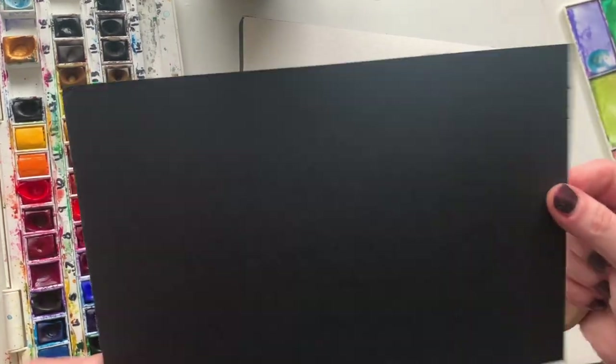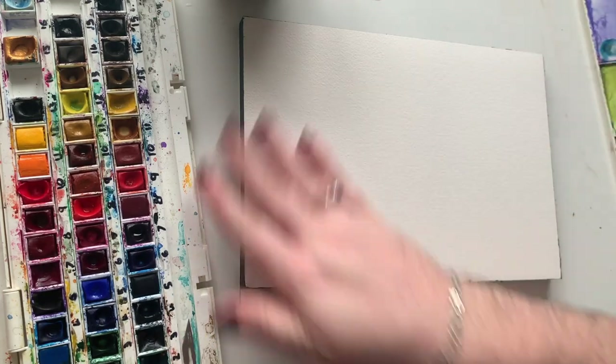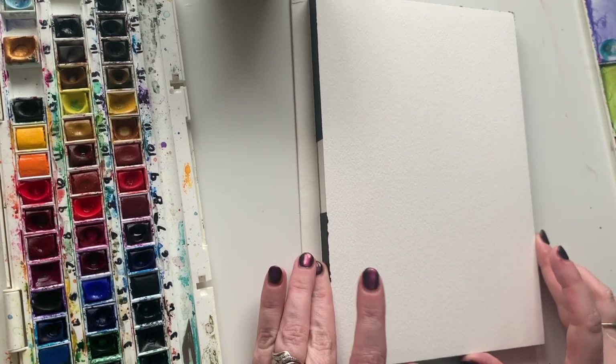There we go, and the sheet comes off and that can be thrown away, put aside, or used in any other craft materials. It doesn't really matter. And now we have the paper ready to be painted on.